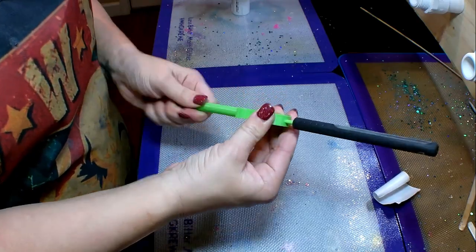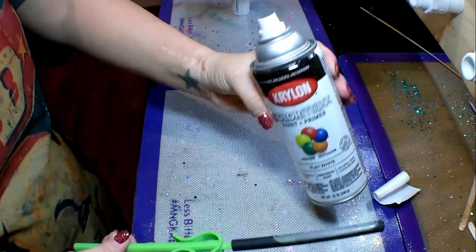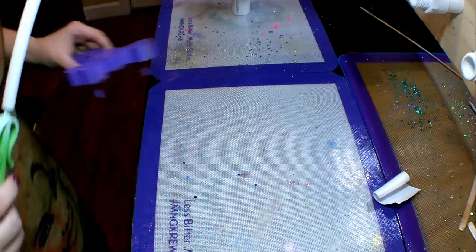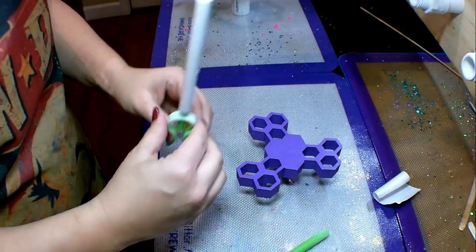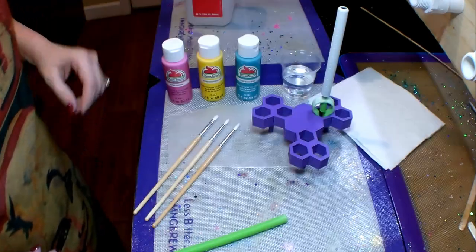Now I'm going to take my wand or saber and use this Krylon Color Max — it's a flat white spray paint. I'm going to take my pen outside and spray it down real good. Once I have a good base coat of this white flat spray paint, I'm going to bring it back inside, put it on my drying rack, and let it dry.